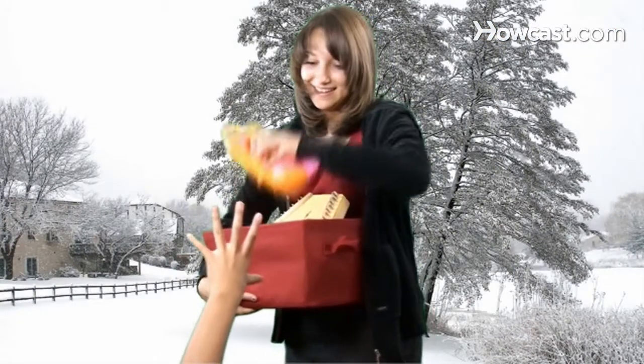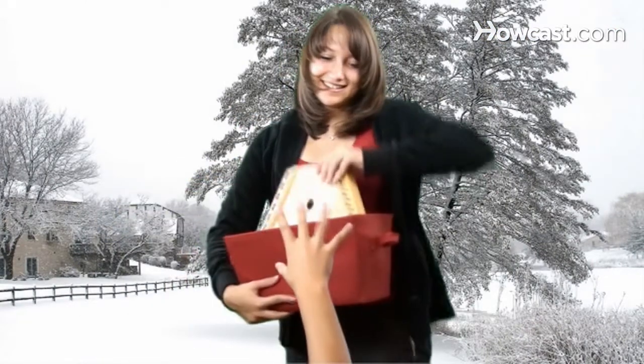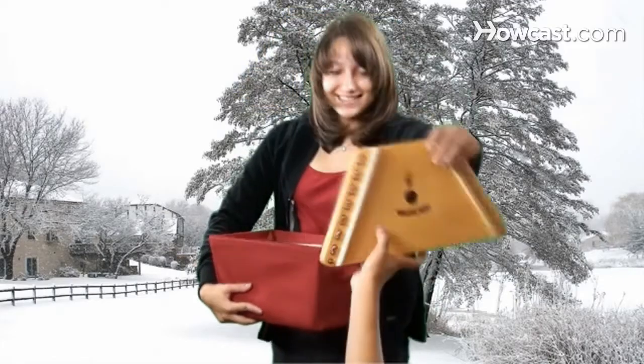How to Organize a Toy Drive. Though you may lack the facial hair and weight problem, this guide will have you dishing out toys to good girls and boys just like old Saint Nick.